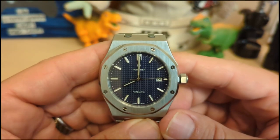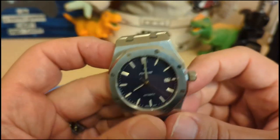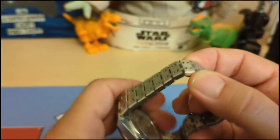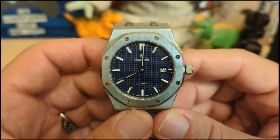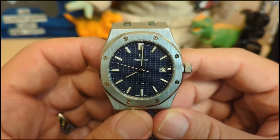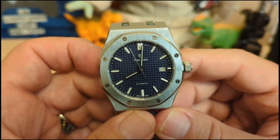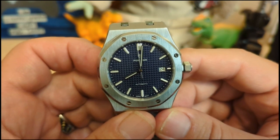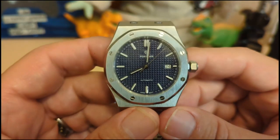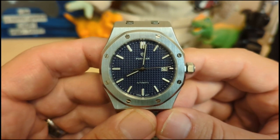My gripes: poor lume, and I wish they would have signed the clasp. I only removed two links to fit my seven-and-a-half inch wrist, so if your wrist is bigger than eight inches you're going to need more links. Do I recommend this watch? Yes — when it comes to a Royal Oak homage under a hundred dollars, this is by far the best you can get. It totally smokes similarly priced alternatives from Cadisen or Pagani Design. Thank you for watching my review of the Porster homage to the AP Royal Oak — be sure to like and subscribe to my channel, bye!